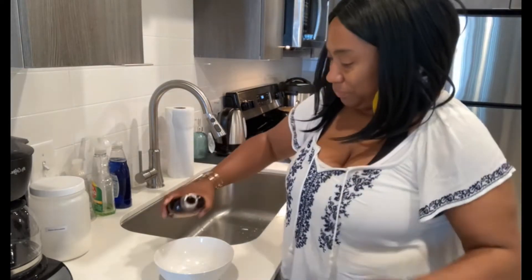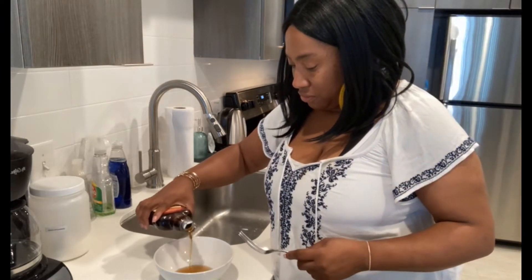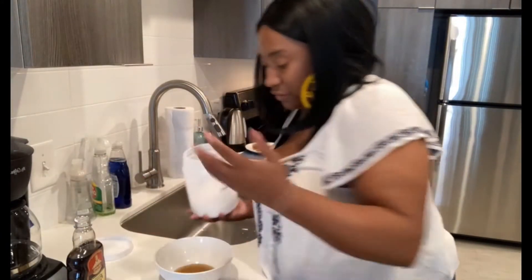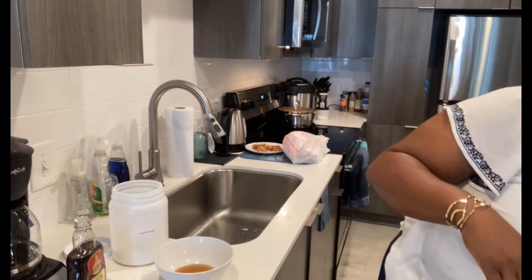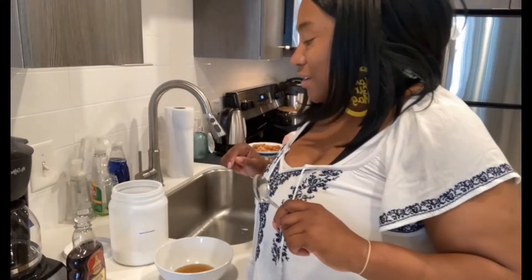Don't tell anybody. I'm going to put just a little bit of syrup in a bowl. I used about two tablespoons of syrup. I know it looked like I just threw it in there, but I'm a country girl, so that means I measure with my eyes and my spirit.